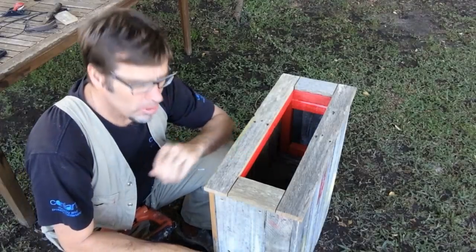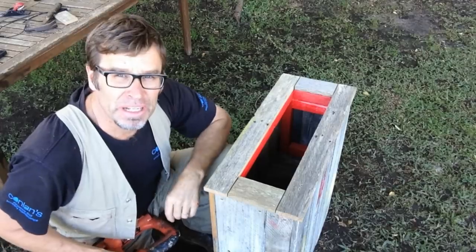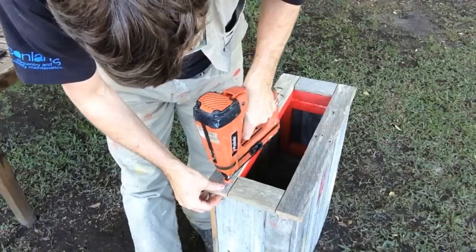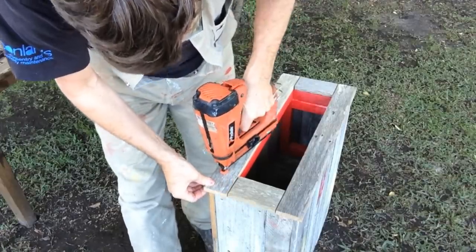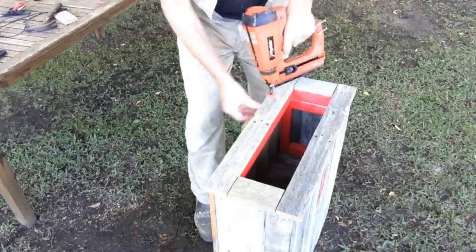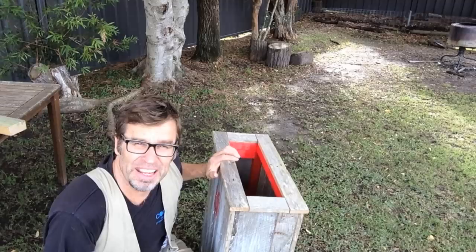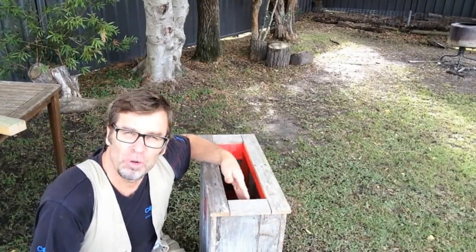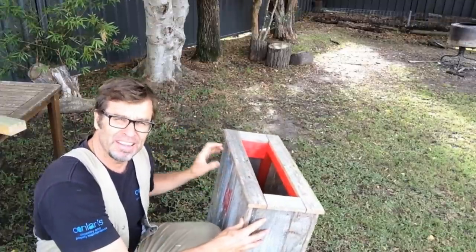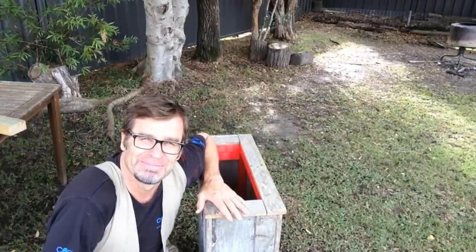To finish the top off, I'm just nailing down some capping, and the capping has a 10mm overhang around the entire planter box. So there it is — it's looking absolutely fantastic. I love it. Now to finish it off, all I need to do is put some plastic on the inside, give it a bit of a sand to get rid of all those rough edges, fill it full of soil and add some plants. Too easy.